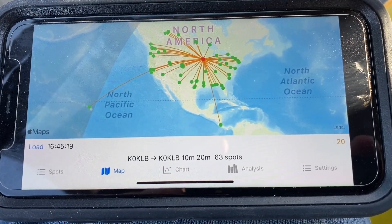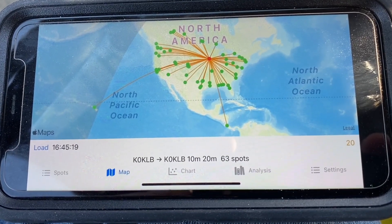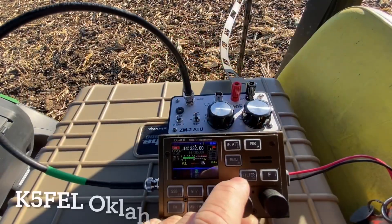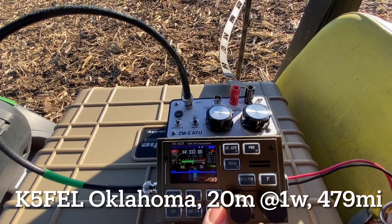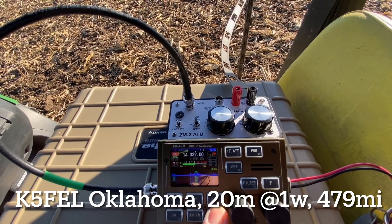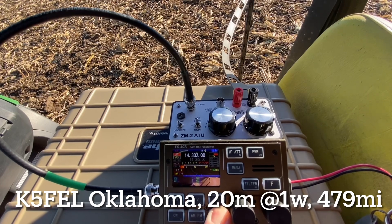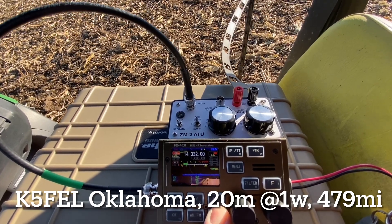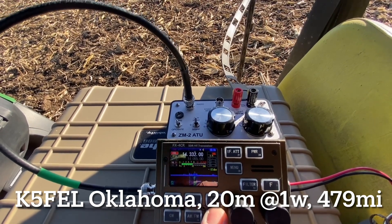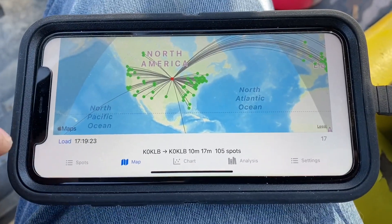The results on 20 meters — we had 63 spots taken around 10:45 a.m. We picked up Hawaii and Central America. Good morning, thank you — you're a good 5-9, 5-9 this morning. I'm running one watt portable. You're about a 5-7 to 5-8 in Oklahoma.